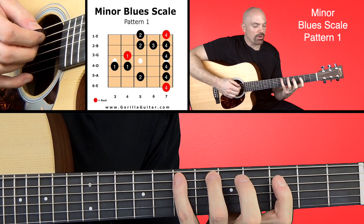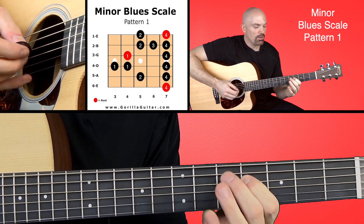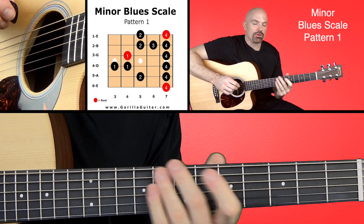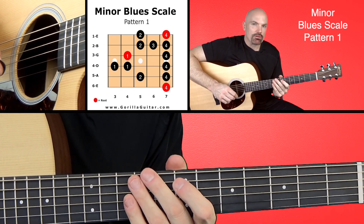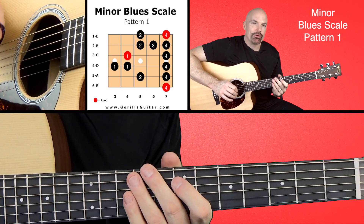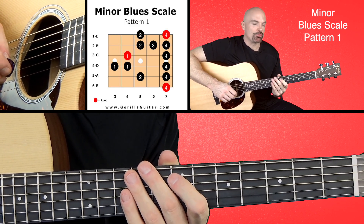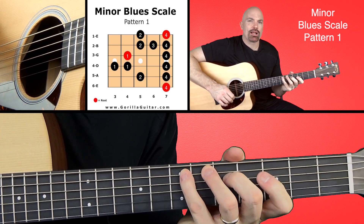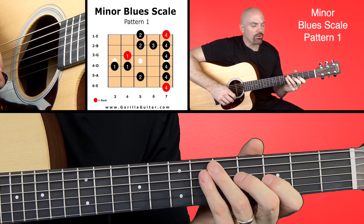The blues parts are where it does this, and that's what gives it the blues feel. When you get comfortable with this and playing more, you'll bend those notes and that'll give a bluesier sound for sure. But right now it's good to play that note so you hear what it actually sounds like and know what the notes are in that scale.